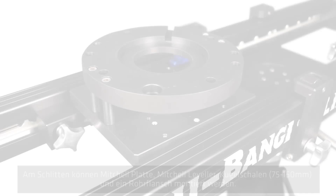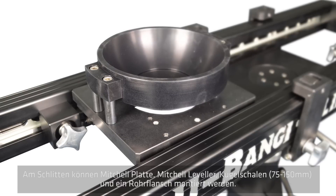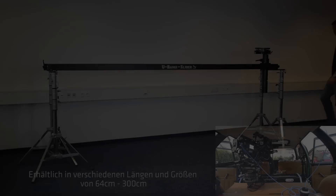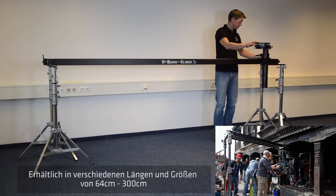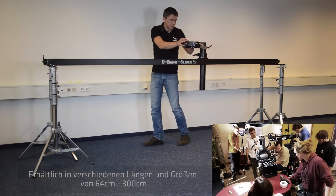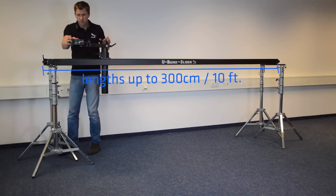The sledge enables not only mounting of Mitchell and Mitchell leveler, but also bowls in sizes of 150 and 175mm, as well as the new tube flange. The high performance Panther guiding rails feature a new design for less weight. The rails are available in 5 different lengths from 64cm up to 300cm.